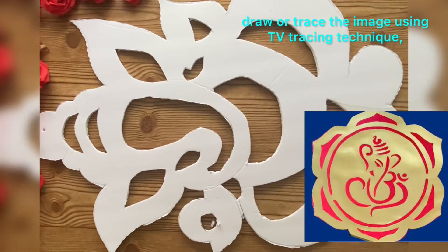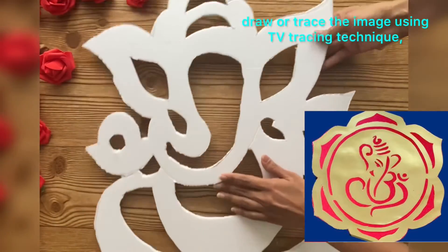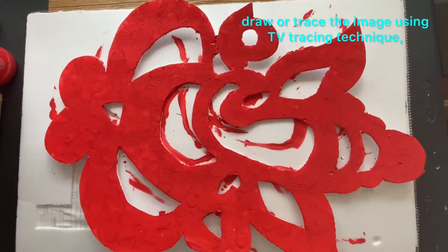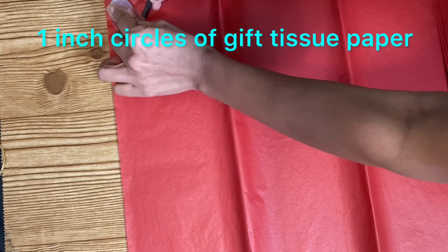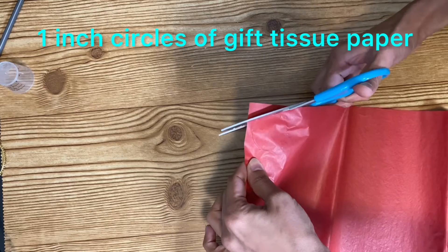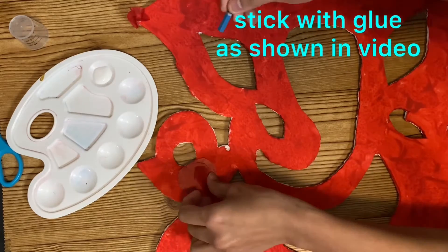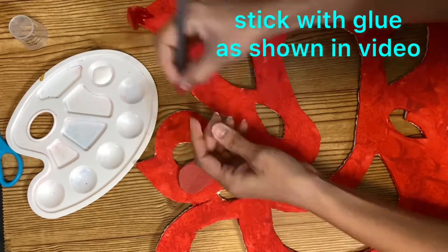For making the Ganesha, I have already posted a detailed video on how to make a DIY tracing paper and how to trace the image using a TV. If you are good at drawing, we can draw the image and cut it out on the poster board. Here I am going with red color so I have painted red. For making the flower shape I am using one-inch circles of gift tissue paper. Once we are done cutting all the one-inch circles, stick them to the poster board using school glue. I am using the back of a pencil, twisting it a little bit, and sticking it to the poster board.